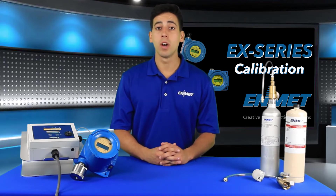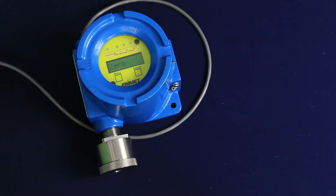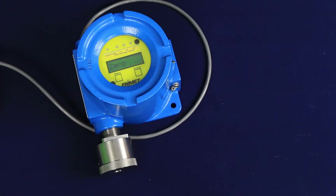The zero calibration function must be performed by exposing the sensor to clean air using your certified 20.9% oxygen compressed air cylinder. The zero procedure steps are as follows: tap the menu key once with the magnet to highlight the zero sub-menu option.